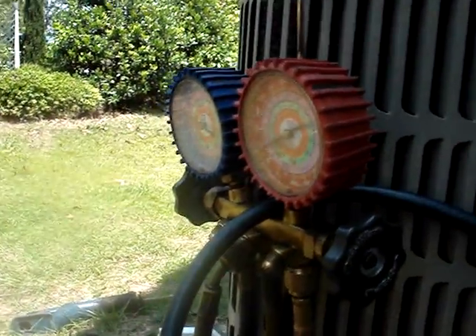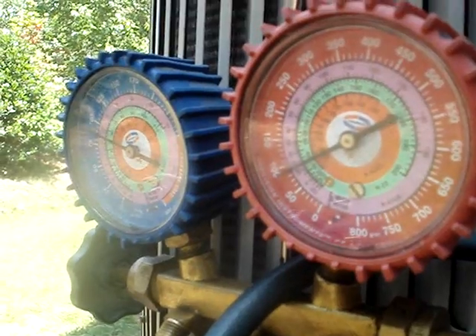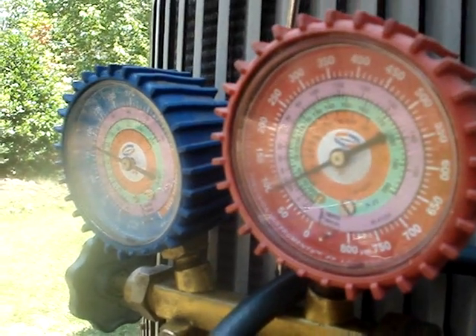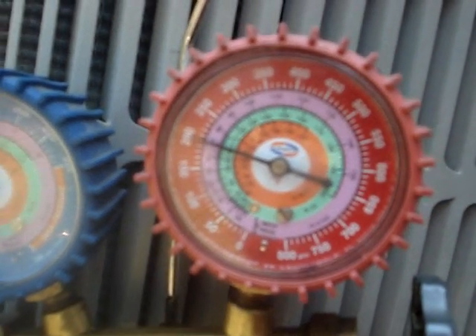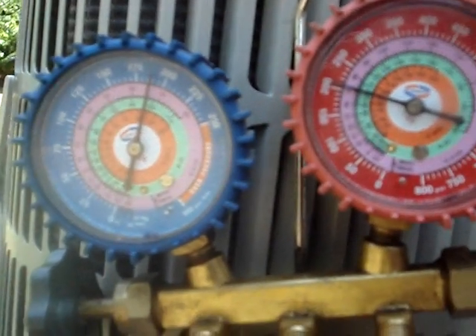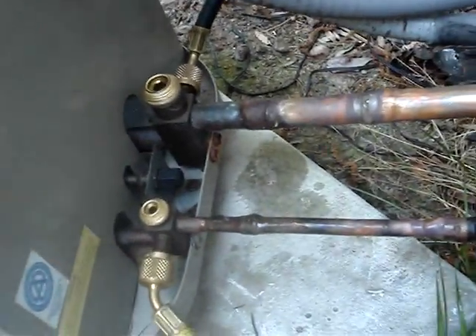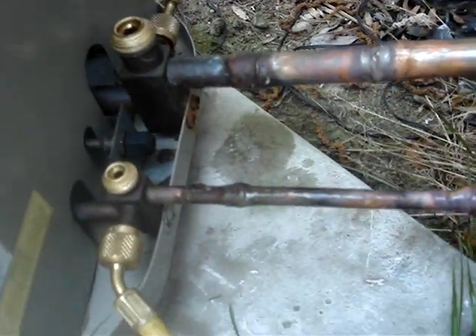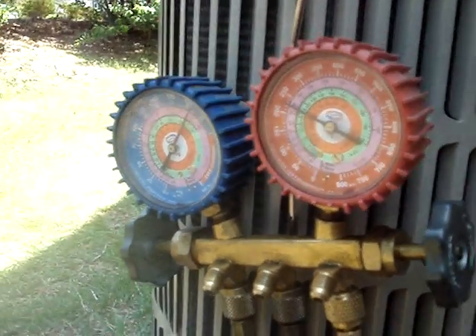We've got to hook up our nitrogen and get started on that test. We already have about 100 pounds on it since the condenser had some nitrogen on it from the last time I was here. Putting nitrogen on the new line set — we're past 200 pounds. Our new line set — I don't hear any leaks, just nitrogen going in. We'll stop at about 250 and leave it on there for a while, see how it holds. One of the gauges only goes to 250 so we'll test at 250 psi for 30 minutes.